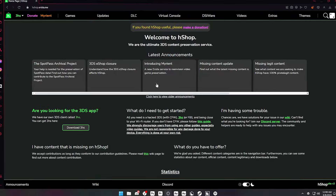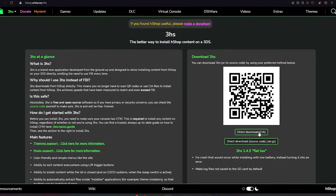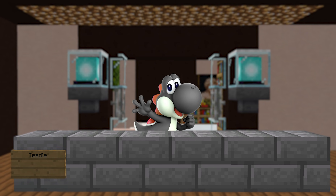First off, we're gonna go to this cool website — I think it's like a Nintendo fan page or something. We're gonna click 'Download 3HS' and then 'Direct Download' to get the H-Shop CIA.